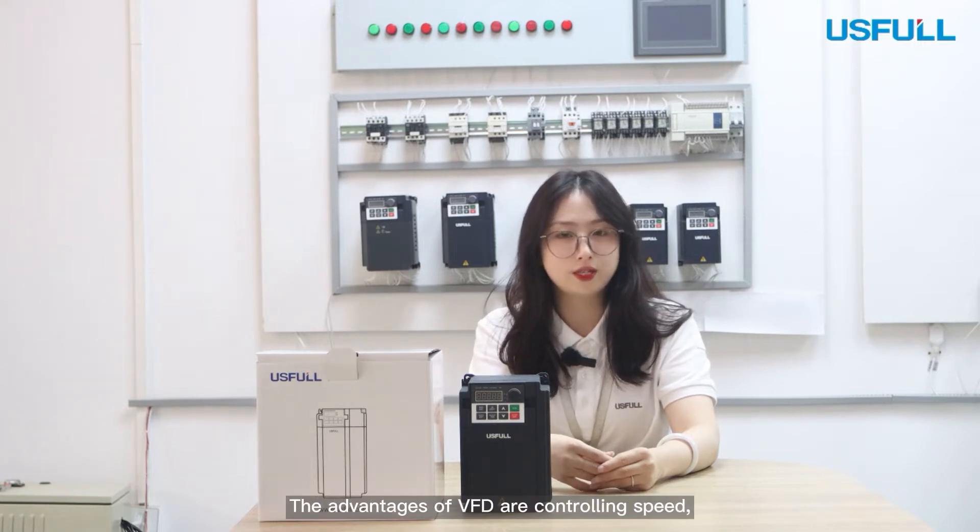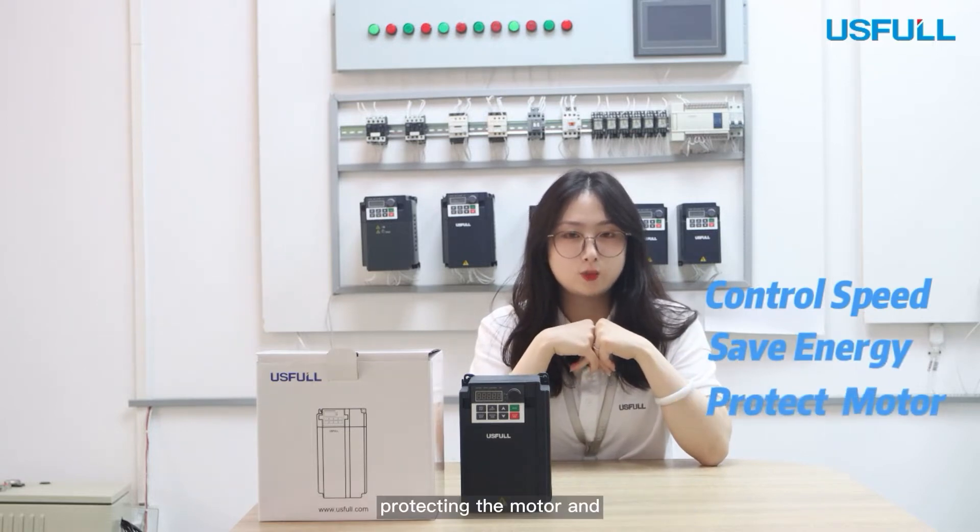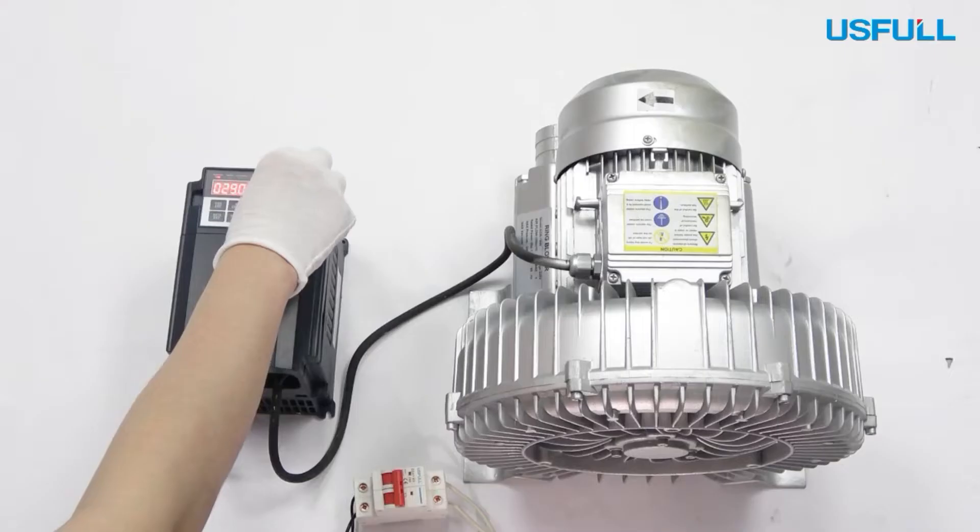The advantages of VFD are controlling speed, saving energy, protecting the motor, and controlling the process.